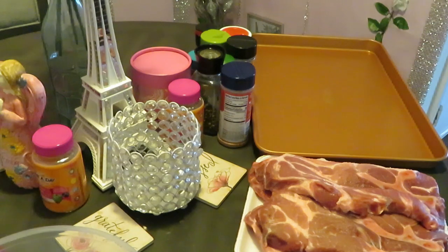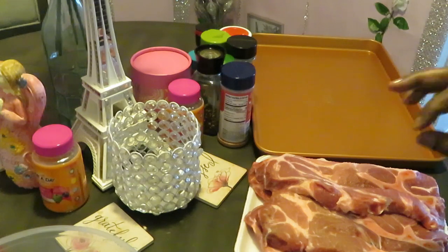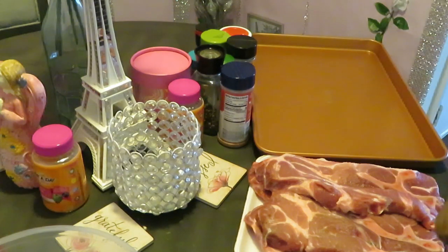Hey guys, it is Arika Misha — welcome to my meal prep video! I hope you guys are enjoying my meal prep videos, just showing you how I get everything prepped for what I cook for my channel. Today we have the pork shoulder blade steaks — it's a different kind of steak, but let's get into it.